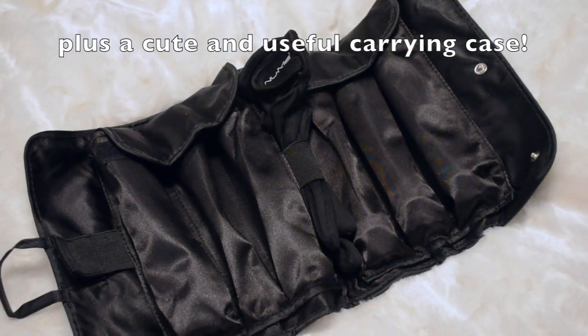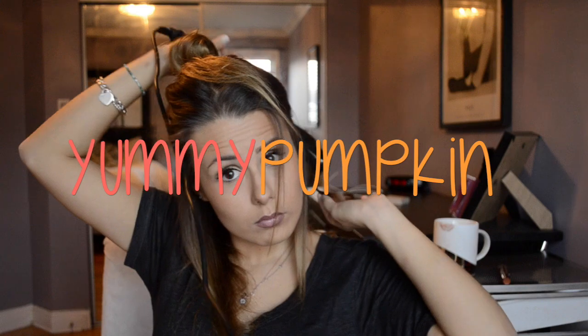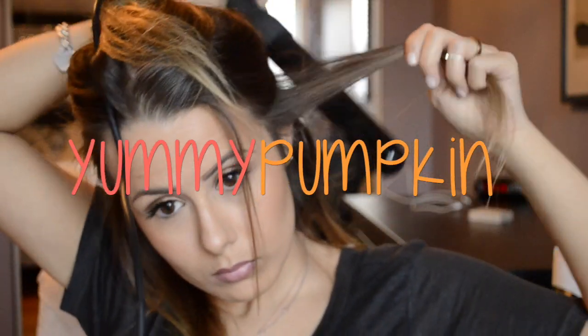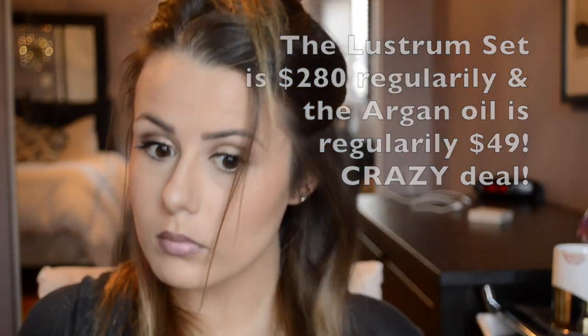When I curl my hair with this wand, my hair is still beachy and wavy just the way I like it the next day. This is also a really great gift before the holiday season — it's basically five gifts in one. If you use the code YUMMYPUMPKIN, you get the Lustrum or any NuMe set and a free argan oil for only $99. Regularly the Lustrum set is $280, so it's an amazing deal.